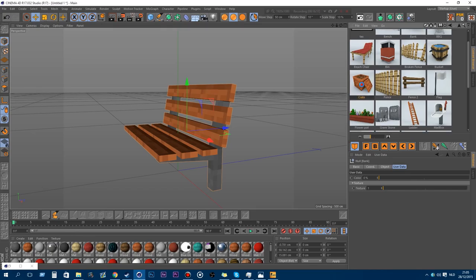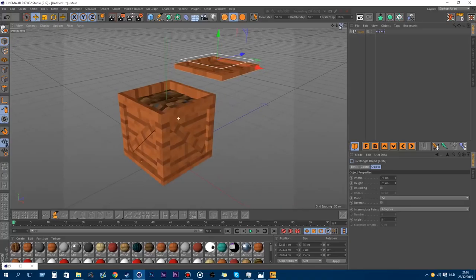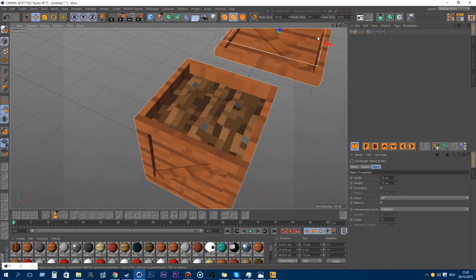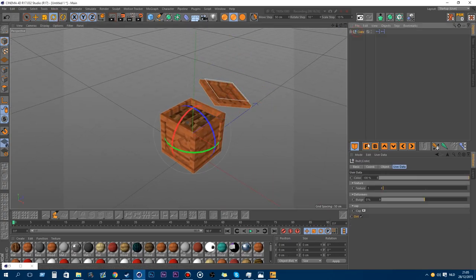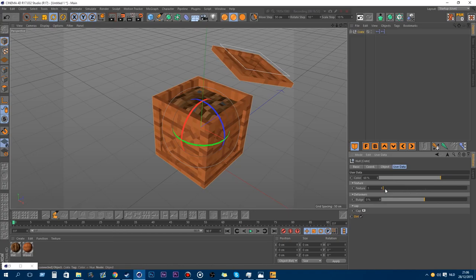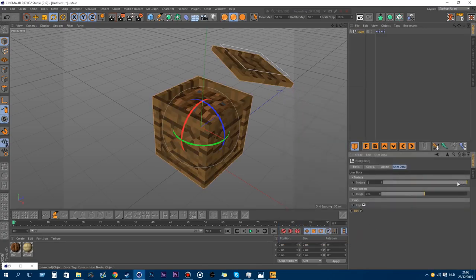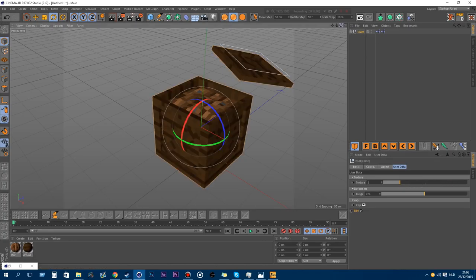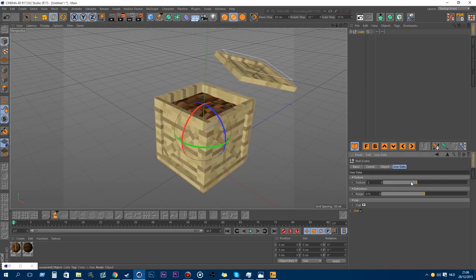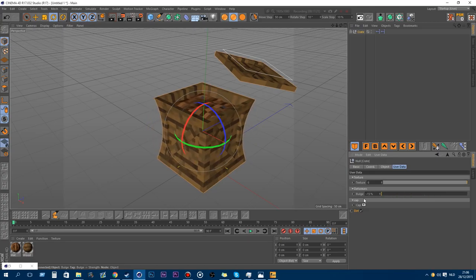The next new one is the crate. You have a selector to move the top of the crate. By default you have dirt in there, but you can change it on your own. You can also enable or disable the dirt, and change the cap — the top of the crate. You can change the color and the texture type from every available texture.